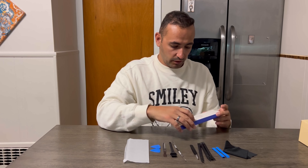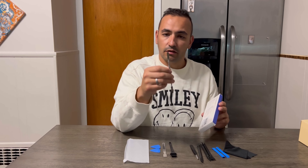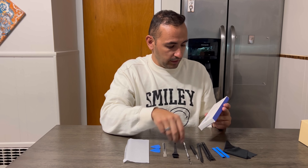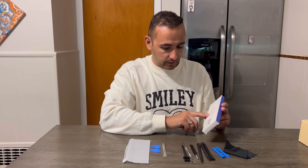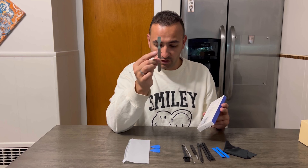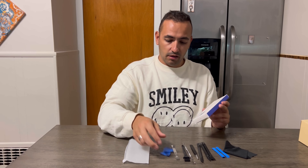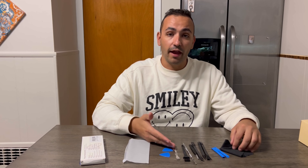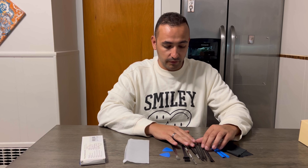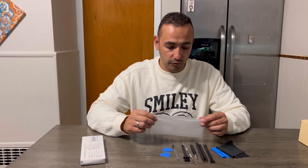You're gonna see the tools and their names on the box, so it's gonna be easy to fix your device. Number one is a cleaning cloth. Number two is an opening tool — the blue one. Number three is a pry tool. Number four is a spoozer.